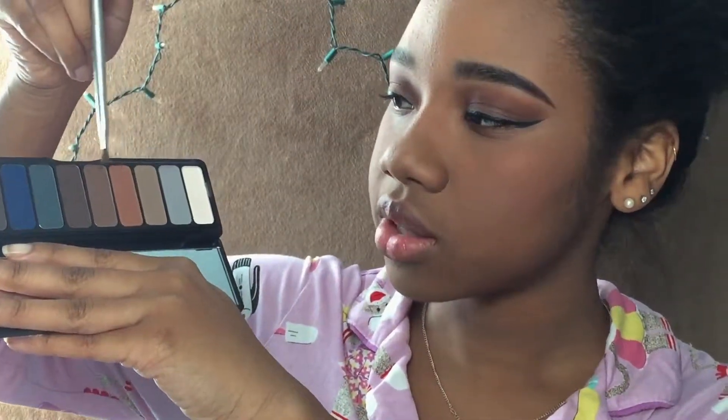Now that I'm finished with the face primarily, I'm going to go back to the eyeshadow. I'm going to take from the Holy Smokes palette, mix two colors, and use that on my bottom lash line.